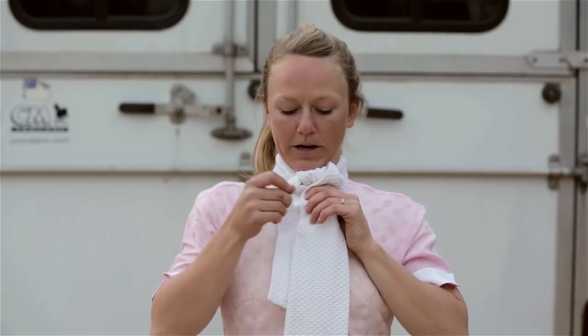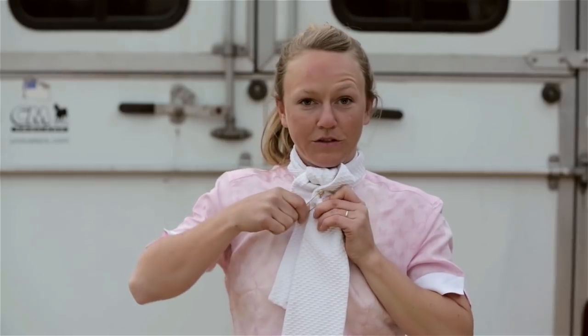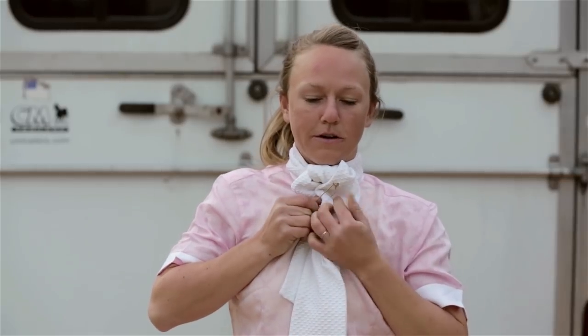Then you grab your stock pin and you just pin it right at the base. It's helpful if you pin it through your shirt so your stock tie doesn't come undone or start waving around when you're in the middle of your test or show jumping.